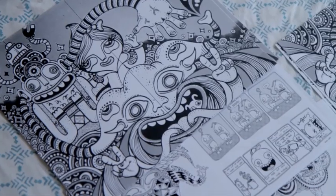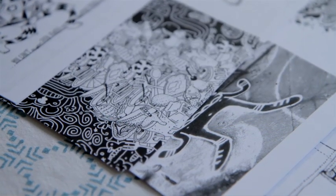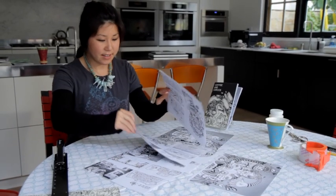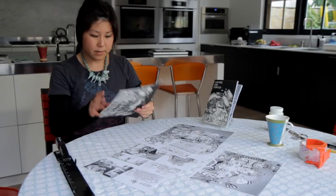Today I have all the images pre-photoshopped, laid out, and printed. In this case the artwork is already done by Alex Chu. What you're going to do is collate the papers based on the order that you wish, and then we're going to fold the zine in half.